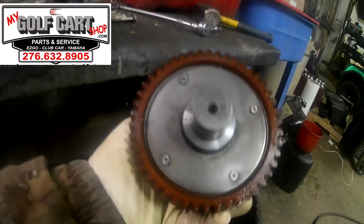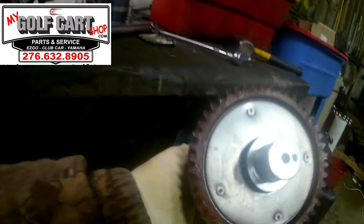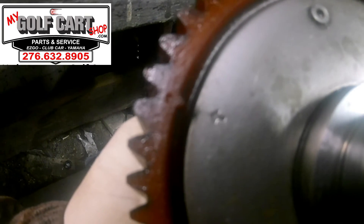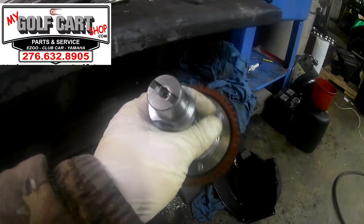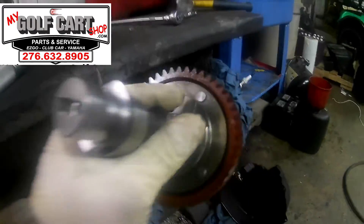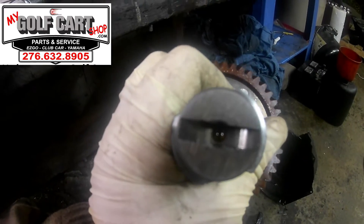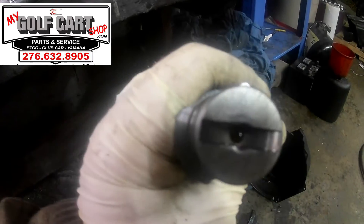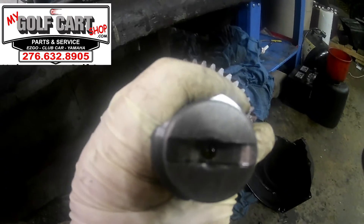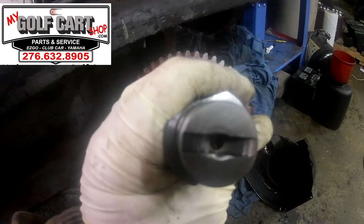Here's your camshaft for a Club Car. A real important thing to know about the Club Car: here is your timing dot with an arrow indicating so. On the back side of the cam, the shaft itself has this slot in it, and that slot is designed for the impeller of the oil pump — it has to slide into this camshaft when you're putting it in. If you misalign this or it doesn't slide into this slot, you're going to have major problems when you go to try to crank this thing. Most likely it won't actually go in without it falling into this slot, so just keep that in mind when putting these back together.